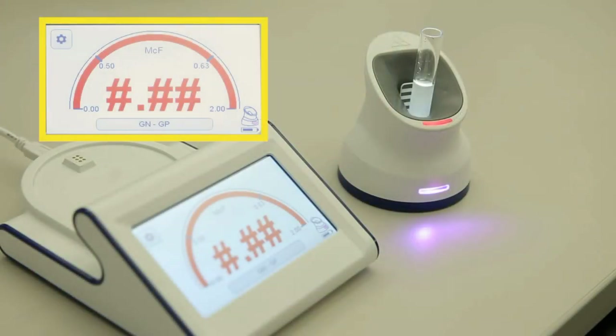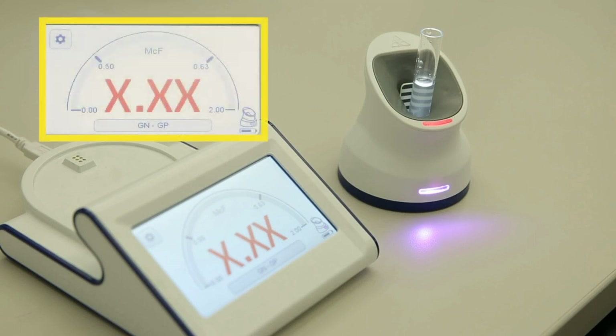If a sample is over-inoculated with a McFarlane value greater than 4.0, a swab is blocking the lens, or a clump of specimen is blocking the lens, ##.## will be displayed in the McFarlane meter. If the device needs to be cleaned, re-zeroed, or a lens is dirty or damaged, X.xx will display on the McFarlane meter.